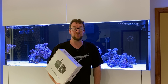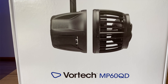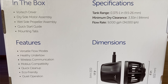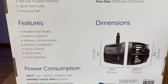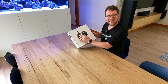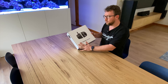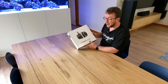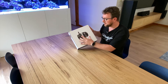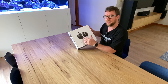Here we have the Vortec MP60 QD — which stands for Quiet Drive. It's got all sorts of information, specifications, and dimensions on the box, but if you've purchased a Vortec MP60 you've probably got a rough idea of what these pumps do. They've got the dry side on the outside of the tank, which keeps all the cables, heat, and noise out of the water. You have a wet side, and these are magnetically coupled together through the glass. That's probably the only restriction with the MP60 — you need to access both sides of the glass.